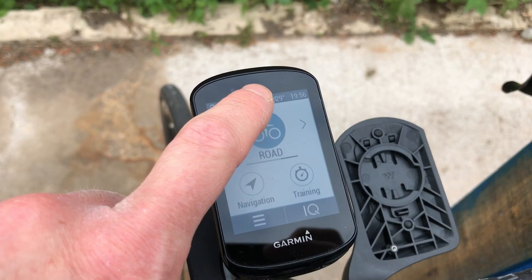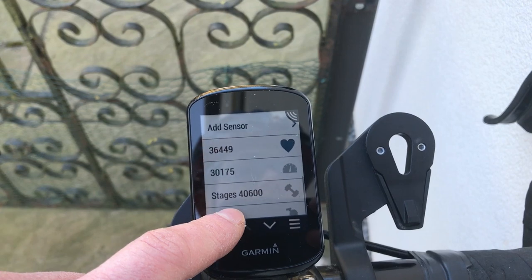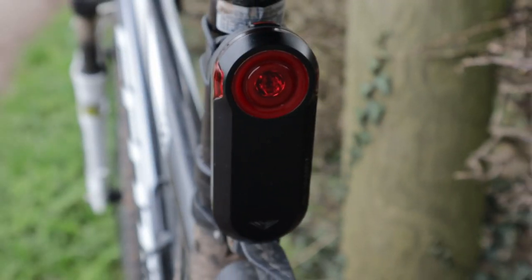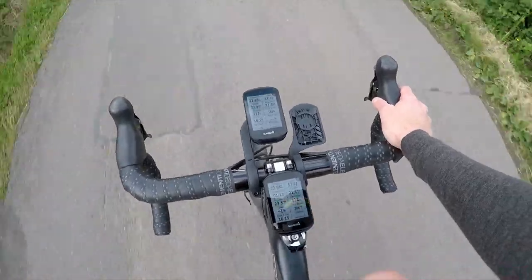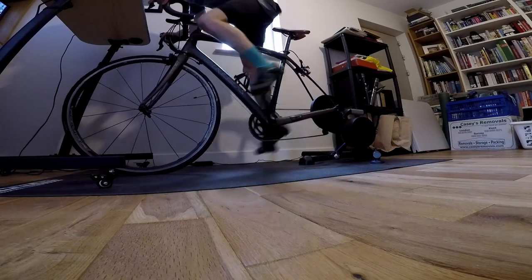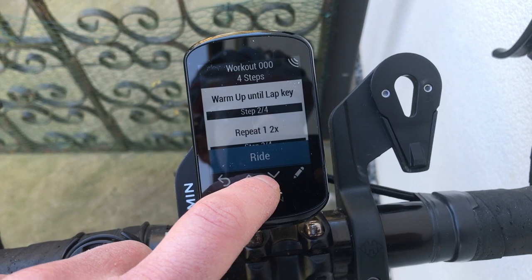The use of the touchscreen replaces, or at least reduces, the need for physical buttons. The Edge 830 connects to all the data sensors and other devices you can think of — in the cycling realm. It'll do both Bluetooth and ANT+. I connect my heart rate strap, various speed and cadence sensors, and my Garmin Varia Radar Light. When you add a new sensor — a power meter, say — the Edge 830 will automatically add a data screen suited to displaying the information from that sensor, which is nice. I have connected it to my Wahoo Kickr indoor trainer; it works, but I don't generally use it to control resistance. It can though — just create a workout on Garmin Connect or upload one from elsewhere, and your trainer will march to the 830's beat.